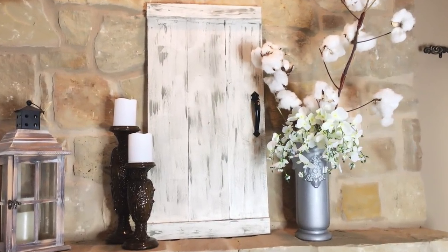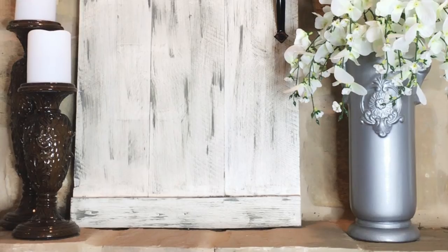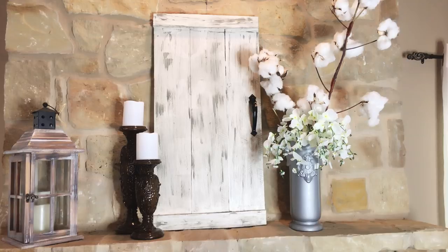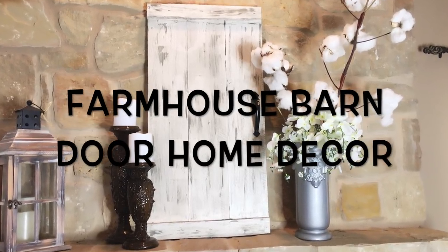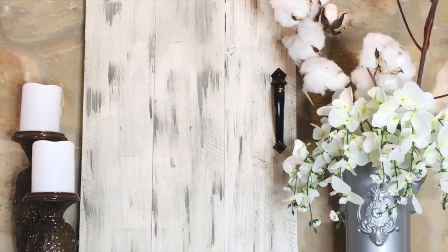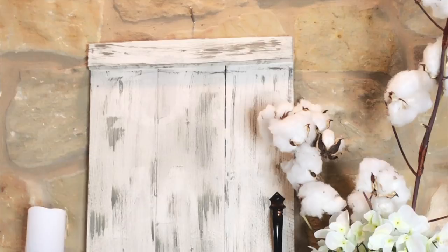Hi everyone and welcome back to my channel. If this is your first time here, welcome. My name is Belinda Beauties. Today's DIY is going to be this farmhouse barn door home decor. If you want to see how I do this, then please keep watching.